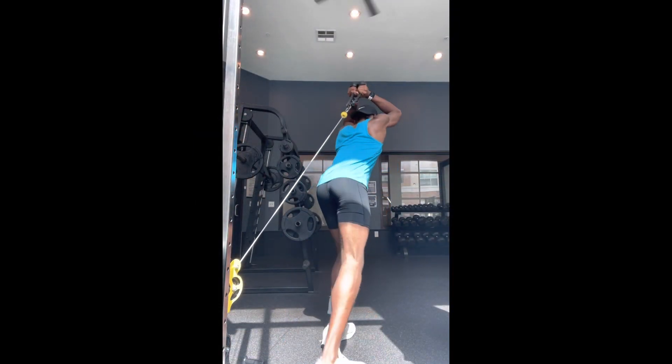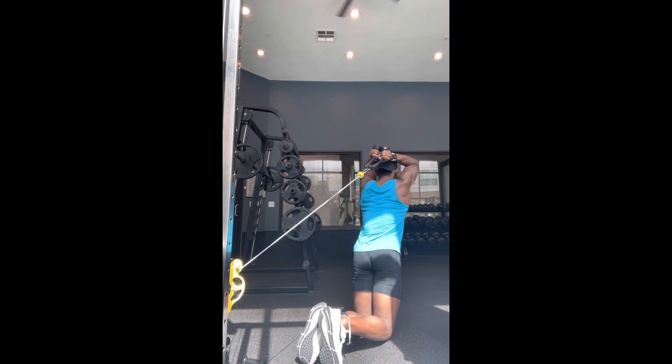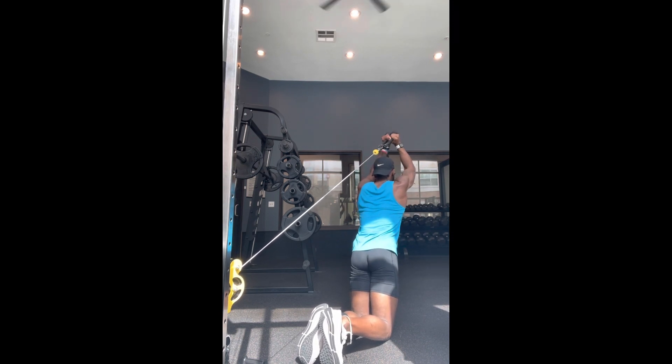Next, we'll use the cable rope attachment and do an overhead tricep press. I'm trying to keep my elbows as flared in as much as possible. I'm doing three sets of ten with as much weight as I can — this is a good exercise to put some size on your arms.